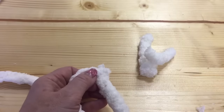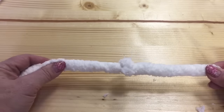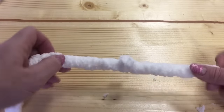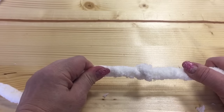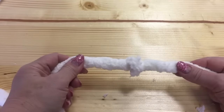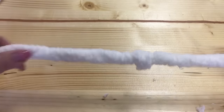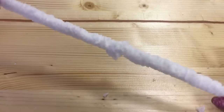Cut the tails close to the knot — that's what you have now. Check if you made the knot strong enough by pulling on it. If you're pulling and it's holding, you did it right. If it's breaking, you need to make another knot. I hope that will help you make a beautiful product with your Chenille yarn.